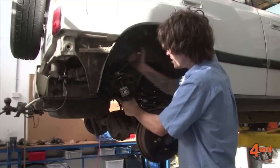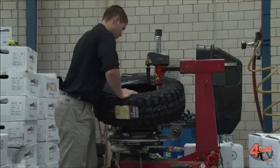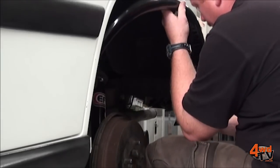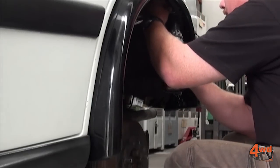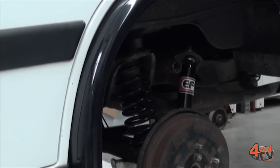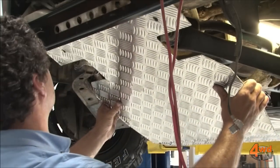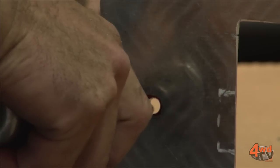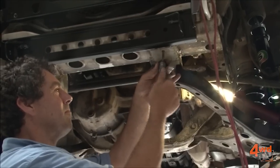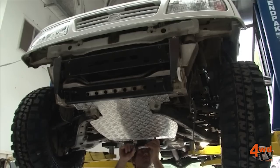Obviously we'll get the tyres changed to a good set of muddies, larger, to give us a bit more ground clearance. Because of the new offset on the mud tyres we're going to have to fit flares to this vehicle to still make it road worthy — this makes the car look a little bit wider and a little bit more schmick. Because it is a bit lower to the ground and because of the way the suspension works in the front, we're going to put some bash plates underneath the front of it. This will protect the sump and engine components from sticks, rocks, and anything that can poke up from underneath — this makes it bulletproof. If we land hard on a rock or over a tree, the bash plate is going to soak up that impact.